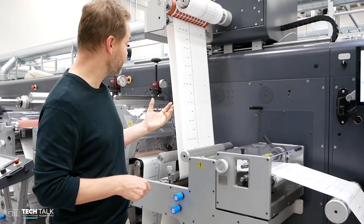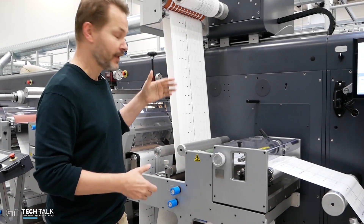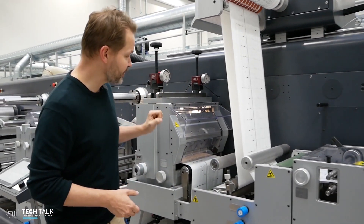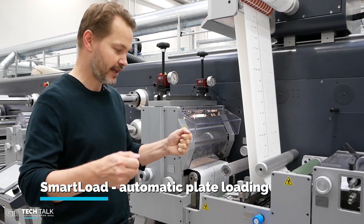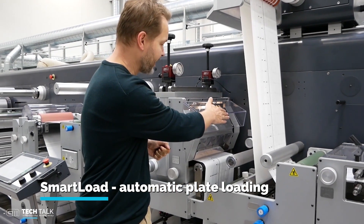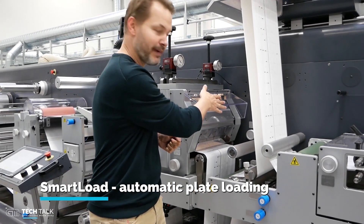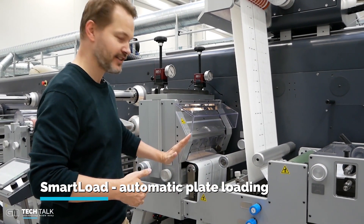The machine can also be switched over and run in a conventional way. Then we have the die cutting cassette. On this machine we have a plate loader — a very nice feature where you don't have to place the plate manually. You can place the die cutting plate on the magnet board and the machine will automatically load the plate in, and it can also eject it.